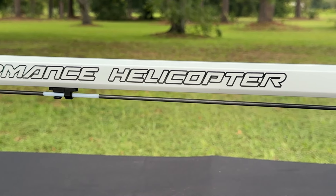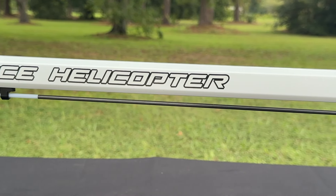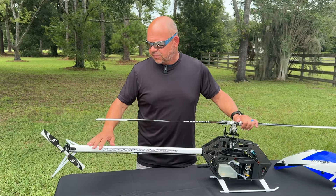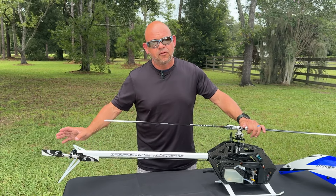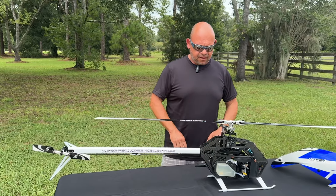By the way, this is a very early prototype, so the final production version might have a few changes. I know for a fact, for example, that the tail fin will be blue instead of white, but it's a fully painted fin. There are no stickers or anything like that.